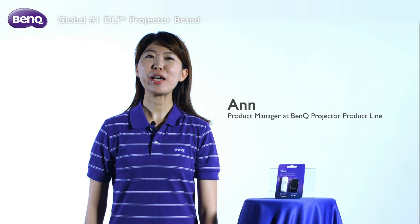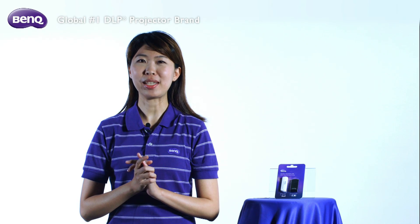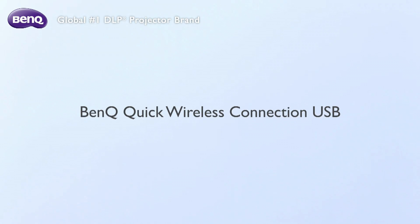Hello, I'm Anne, the product manager of BenQ's Projector Product Line. What I will be sharing with you today is how to set up a wireless presentation with your notebook quickly and easily. How do we do that? Simple — with BenQ's Quick Wireless Connection USB.